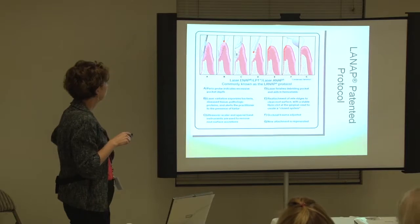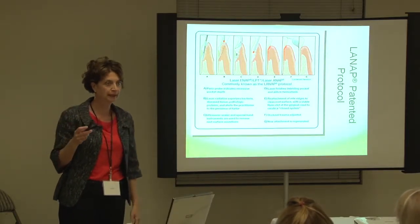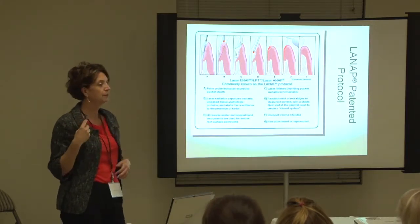So the first step is, first of all, they need LANAP — some decisions to make. They need LANAP or something like it. Then they're going to come in and get them now.